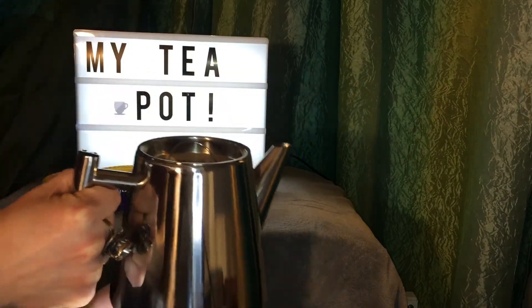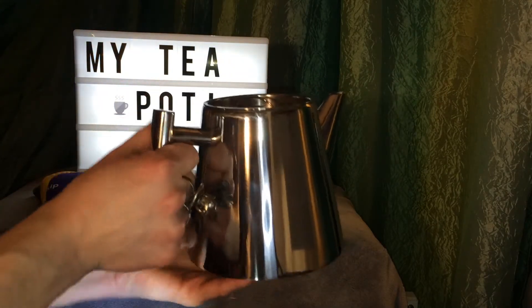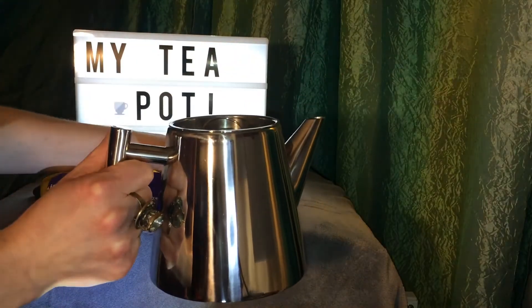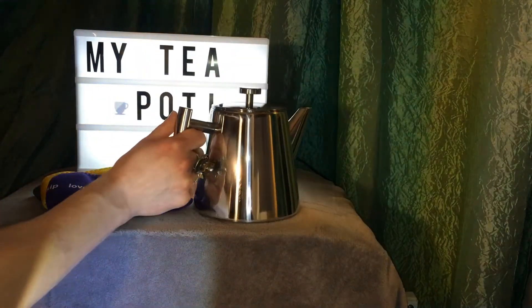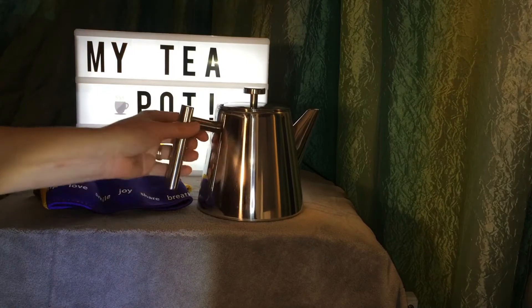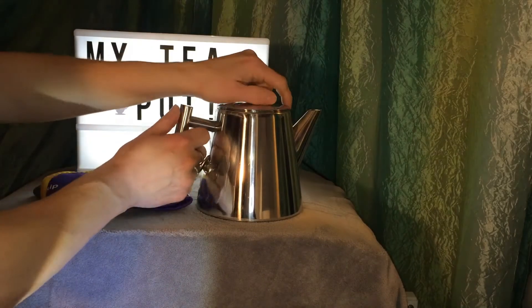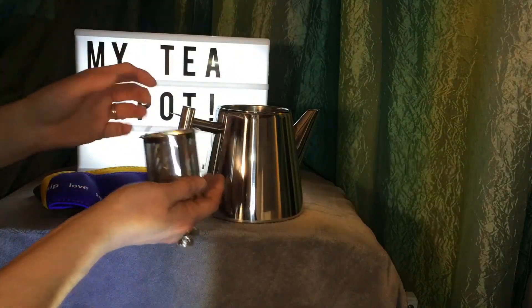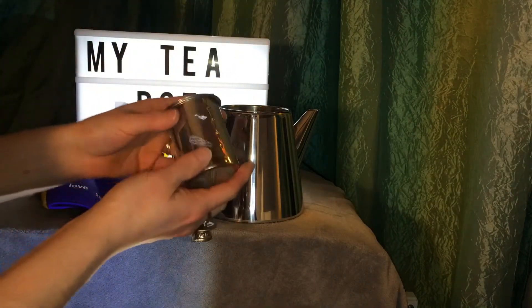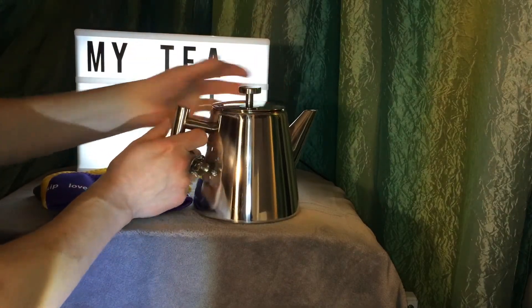You put your infuser in, take your tea scoop — depending on how strong you want it, one scoop, two scoops. I have some friends that would probably put three. Put your lid on and set it aside. Again, this is a stainless steel one-liter teapot. You let it steep till it's ready, pull the lid off, pour your tea into a cup. If it's green, white, or rooibos, you could reuse your tea and re-steep.